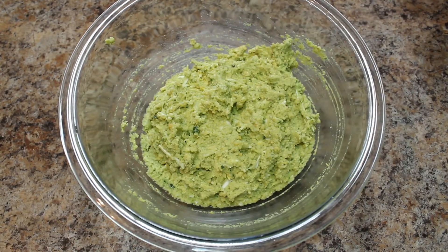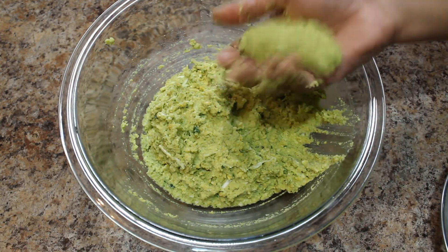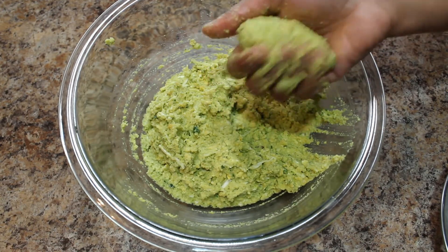Before making the dumplings, we have to get the steamer ready. We have to steam nuchinunde for 15 minutes, the same way we steam idlis. Now I'll make the dumplings — you can shape them into round or oval shapes.